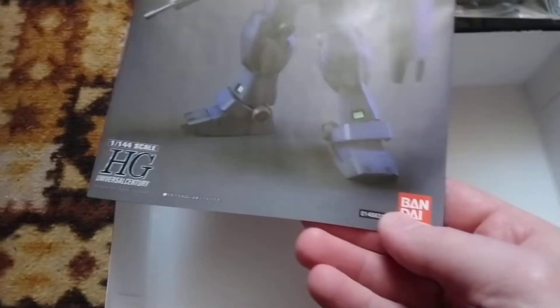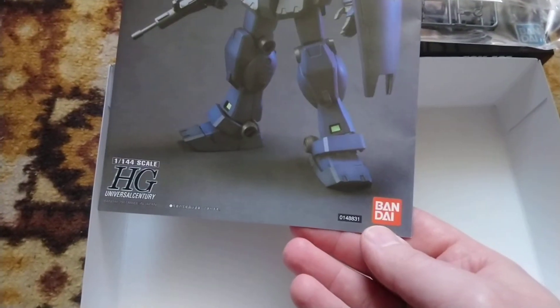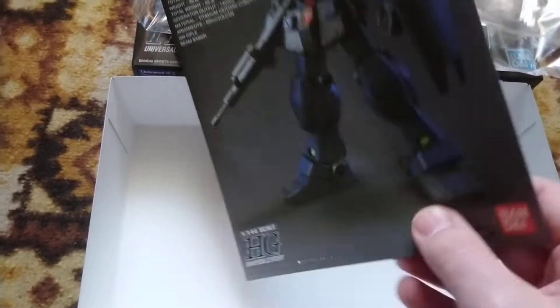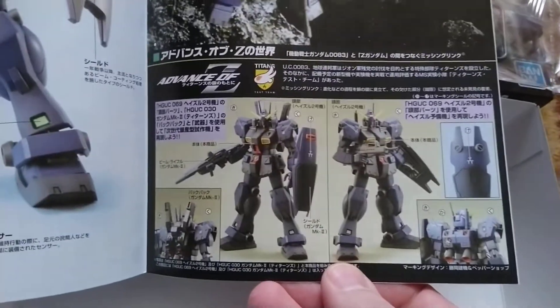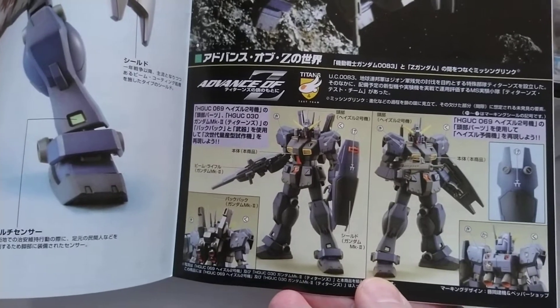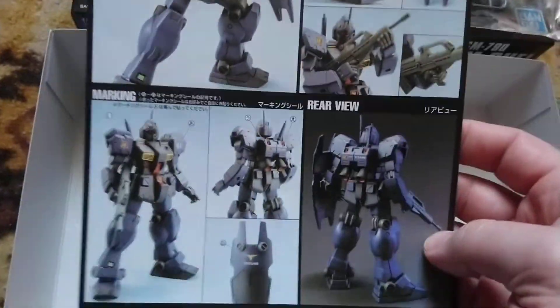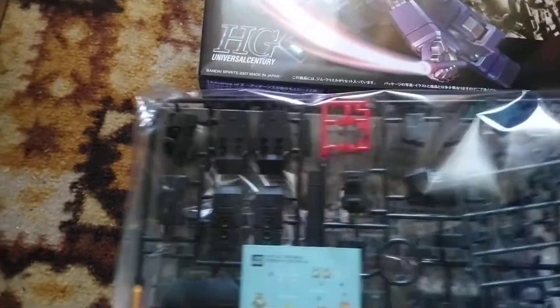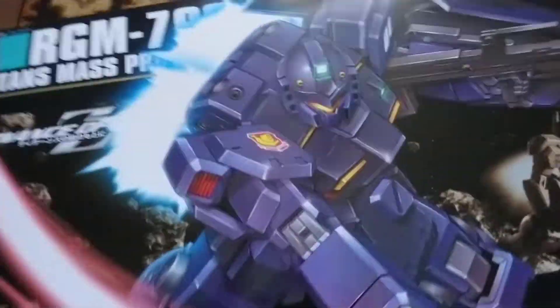It was also a reprint — the new Bandai logo comes in light blue, but the manual somehow avoided this new renovation and came back with the red logo of the old brand. Since the GM Coil was part of the Advance of Zeta series, it can be remade with a Hazel head and parts, so you can make a custom Titans Test Team mobile suit if you want. Overall the GM Coil is a very, very good and cool-looking mobile suit which is, again, underrated. I don't know why no more variations were made of this beautiful mobile suit.